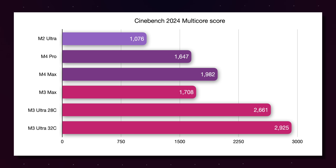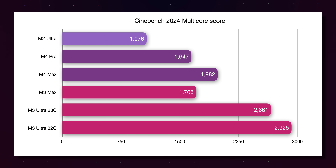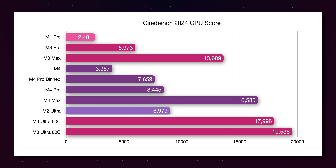When we compare the 32-core M3 Ultra to the M4 Max, you'll notice that it's about 45% faster in Cinebench. But at more than double the price, it doesn't represent the best value. In the GPU test, the 80-core M3 Ultra is less than 20% faster than the 40-core M4 Max. That's not a particularly impressive difference, given that this is more than double the price.